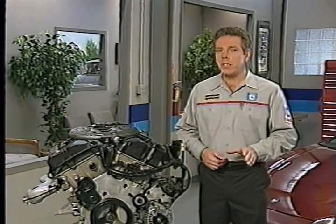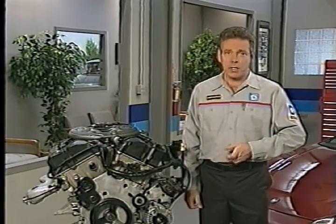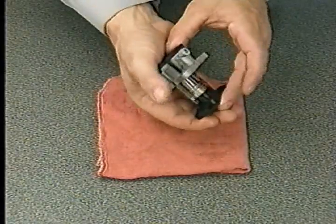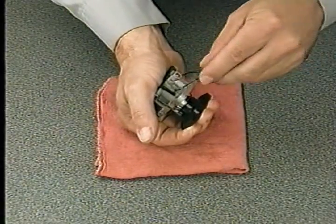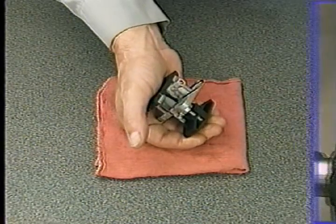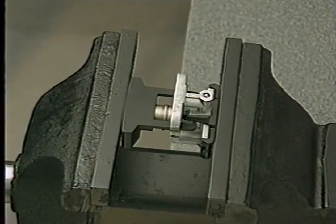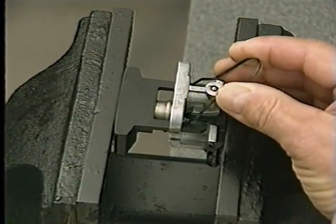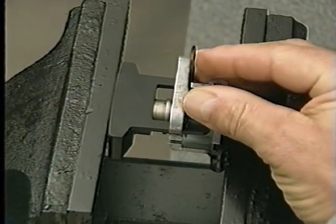Whenever these tensioners are removed from the cylinder head, they need to be reset and locked in position prior to installation. Tensioners on early build engines can be disassembled, drained of oil, and compressed by hand until the locking pin can be inserted. Later build engines use a tensioner which cannot be disassembled, so you'll have to place the tensioner in a vise and slowly compress it until you can insert the pin.